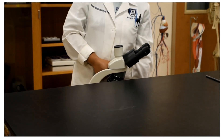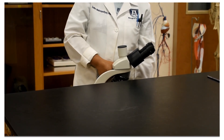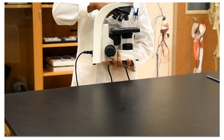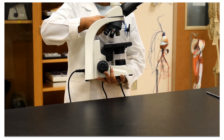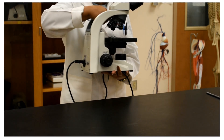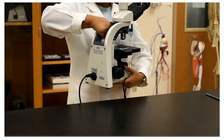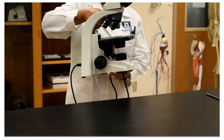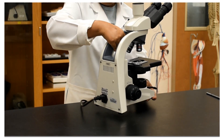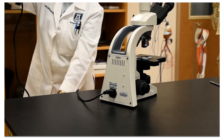The very first thing about handling the microscope — whether we are taking it out from the cabinet or putting it back — never ever hold a microscope with one hand. Always support the base, and at the back there is the arm. Hold the arm with one hand and give support to the base, then take the microscope out and put it on the table.